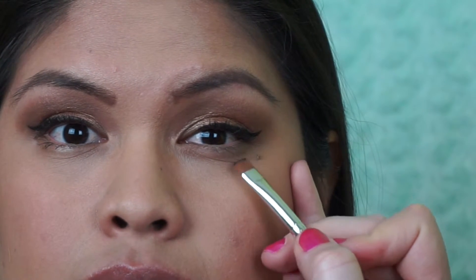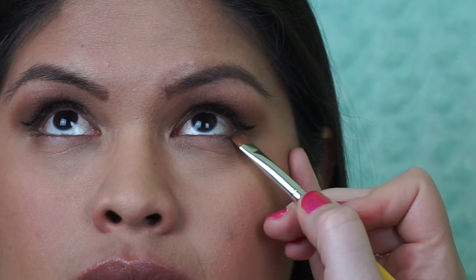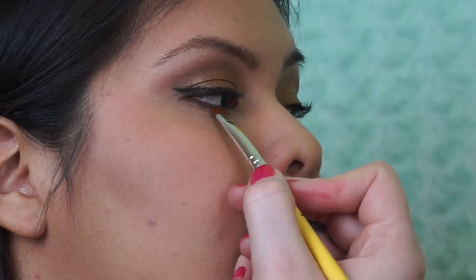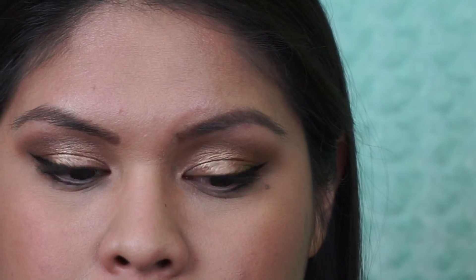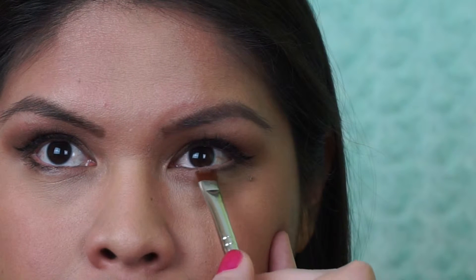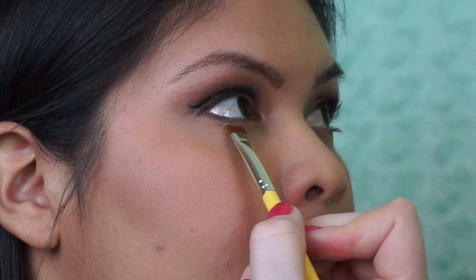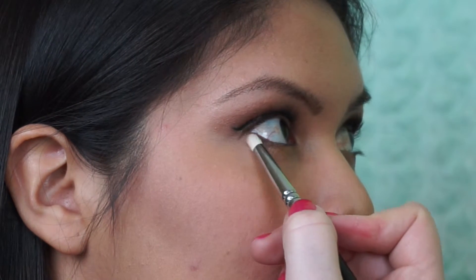Really happy with how the eyes turned out. I added a little bit of Espresso underneath her eye on the outer edge with the flat shader brush, and also placed a little Gold in the middle of the lower lash line. I felt it needed more definition and cohesion. I finished by blending those edges out with a little pencil brush to make it look soft and seamless.